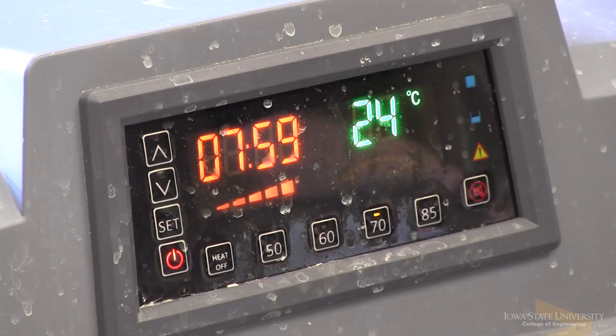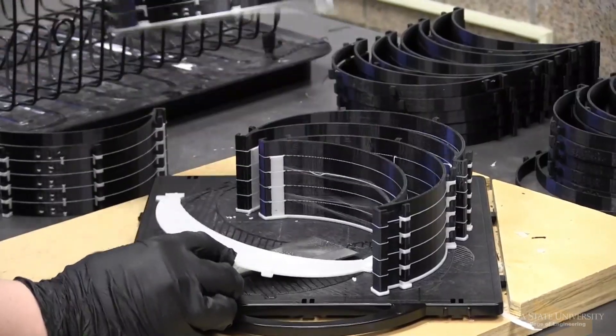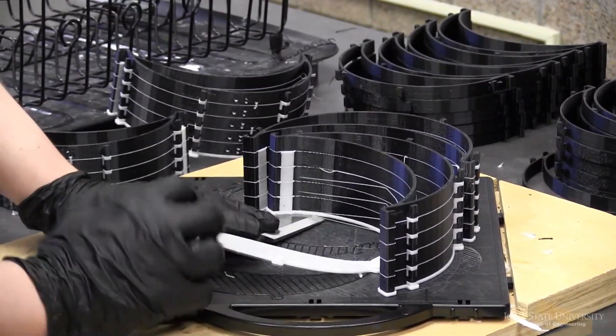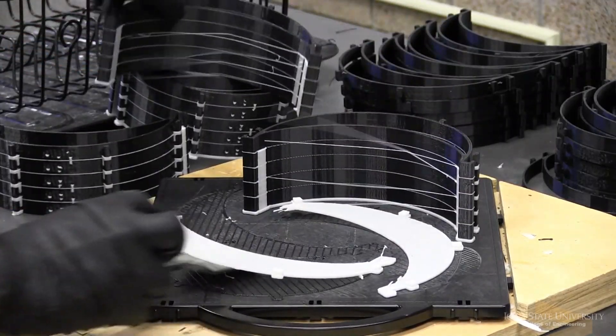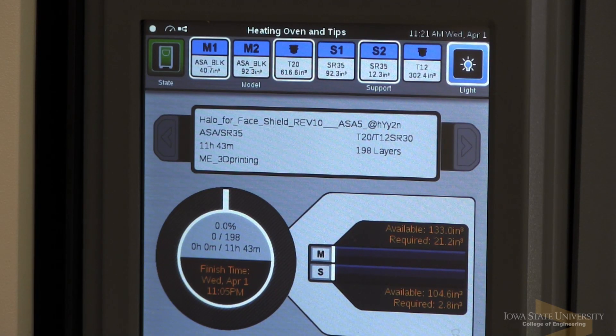In total I'm producing about a hundred parts per day. One of the benefits to 3D printing — while it's not quite as fast as some of the more manual methods that the Boyd Lab is using — is that we're able to run a lights-out scenario. I can start a print at 9 in the morning, go home, and come back the next day to a hundred parts finished.